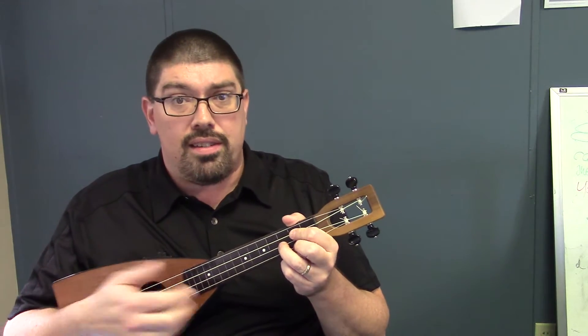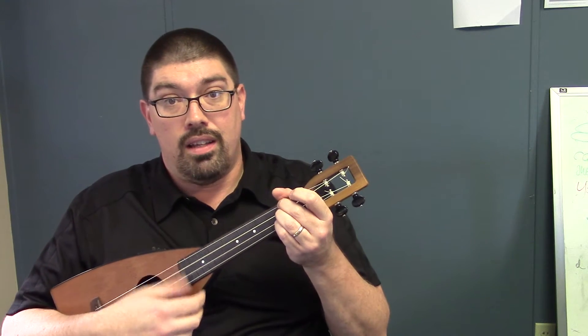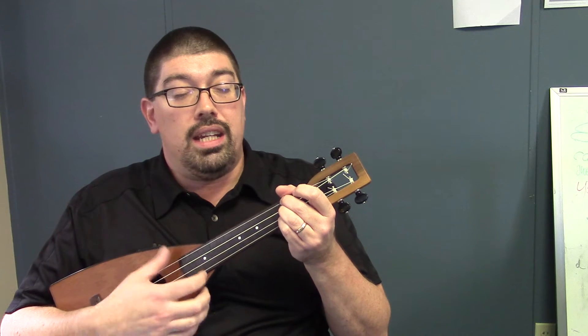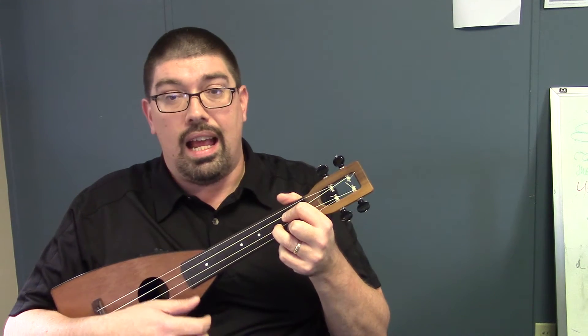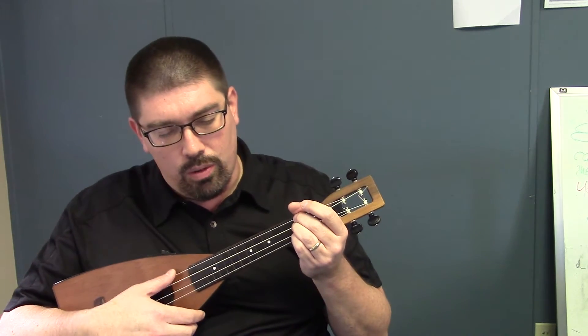So you need three chords for this. You need the D, you need the G, and you need the A. It's in the key of D, so this is the main chord.